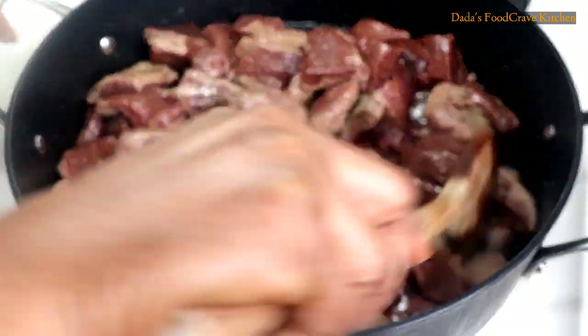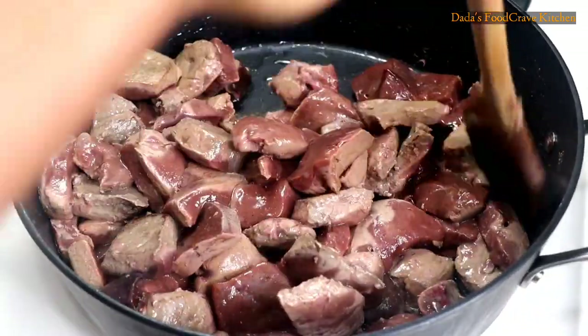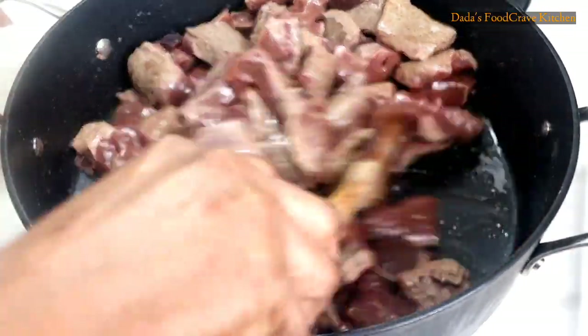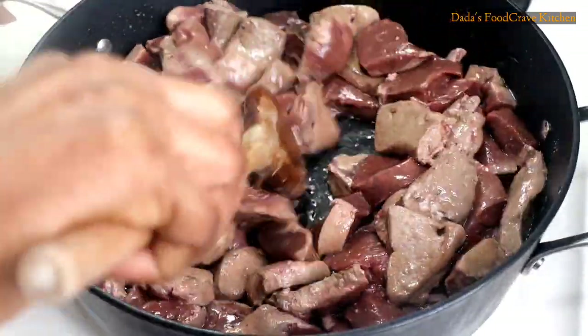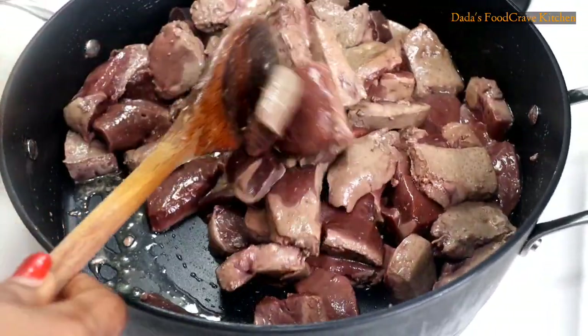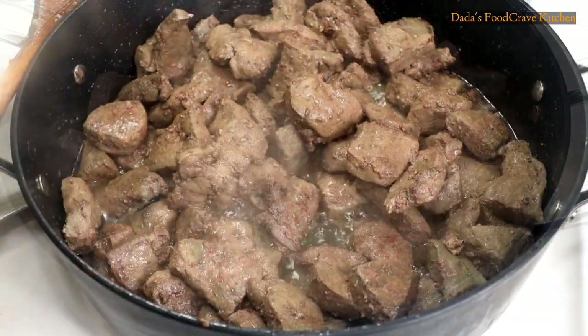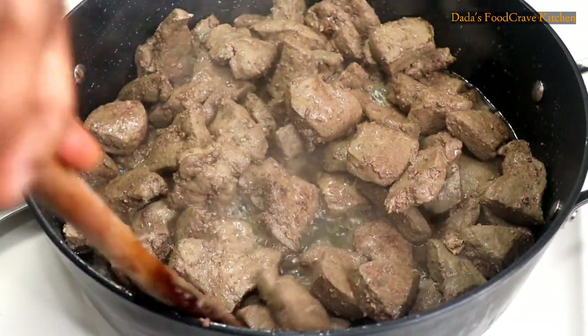You're going to keep stir frying your liver until it's well browned, until all the water has dried out, until the only thing you can see in the pot is the oil. If you are very impatient to wait until the water dries down, you can pour some of the water out, add the liver back in the pot, and add a little bit more oil.